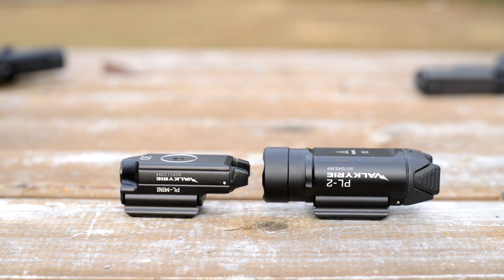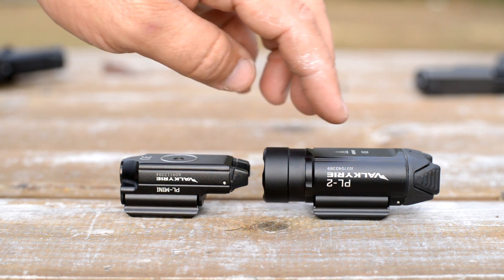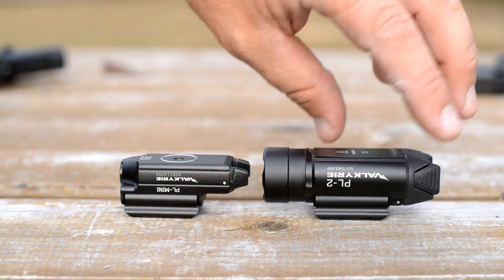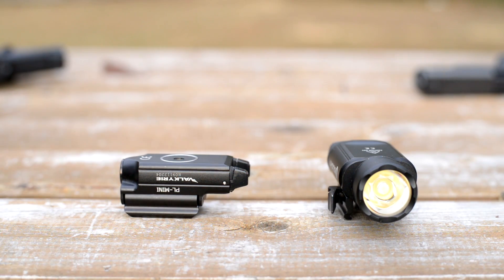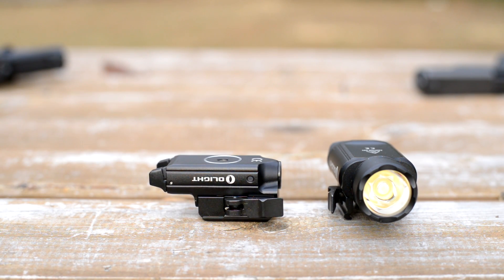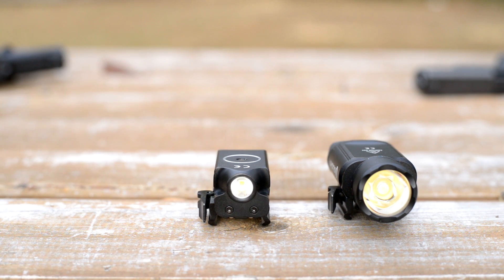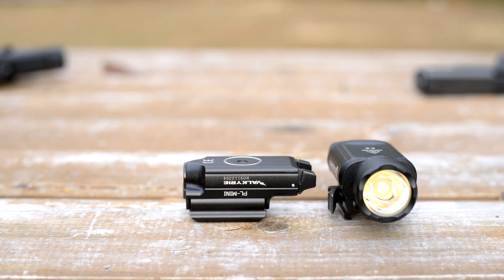Just for comparison's sake, here it is sitting next to the PL2 Valkyrie, which is a great light — this thing is 1200 lumens and it's like having sunshine with you when you go out at night. It is a large light and pretty large for a pistol. This is a much more compact light; you're going to keep a lot of your handling and balance of your pistol with a light like this. 400 lumens is nothing to sneeze at — that's still a very bright little light, just in a smaller, more compact package.